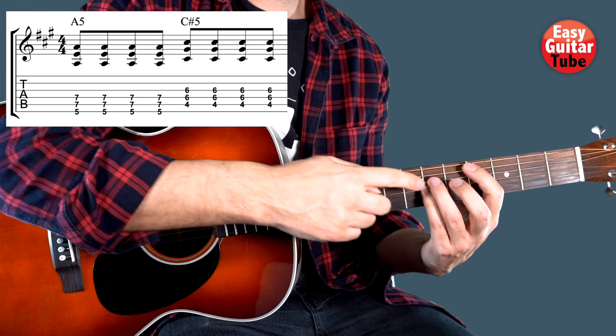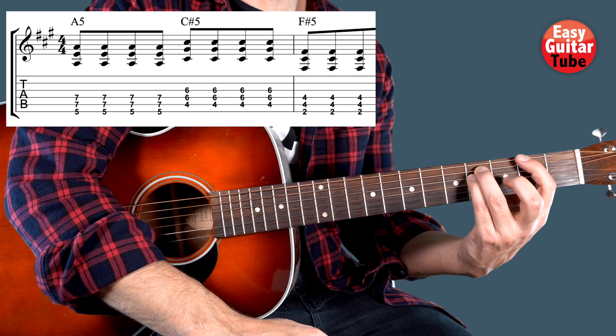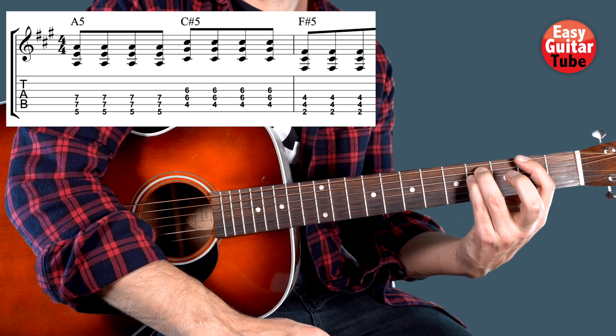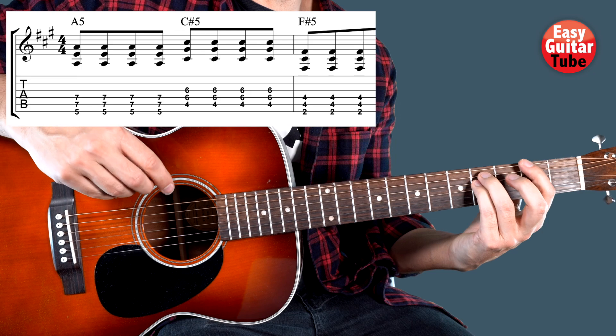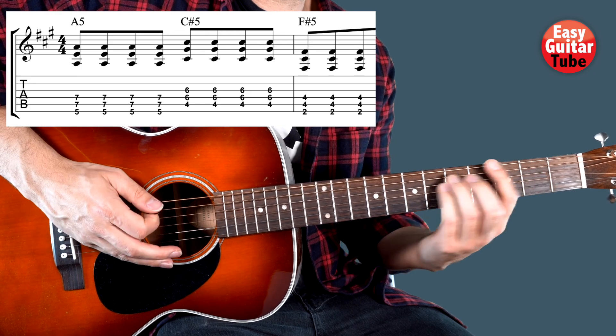Then for the 3rd chord we come back 1 string up and we move to the 2nd fret. But this time when we come to this chord we are going to play it only 3 times. So from the beginning we get...